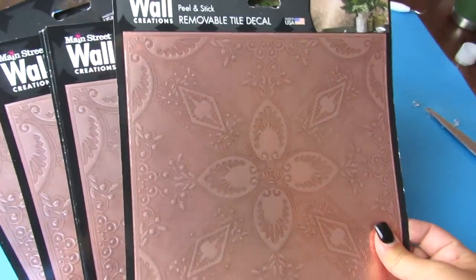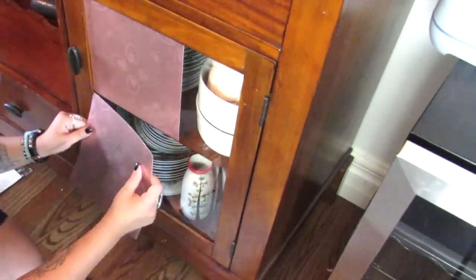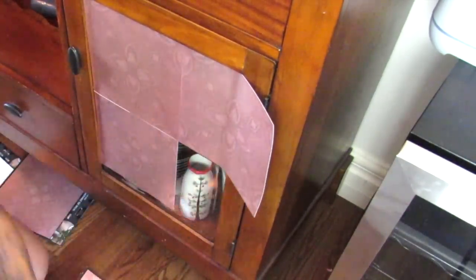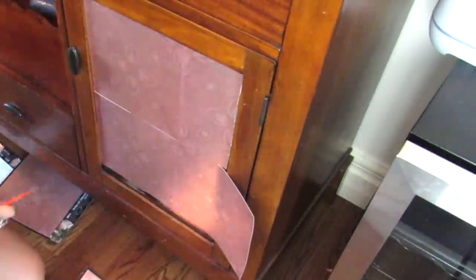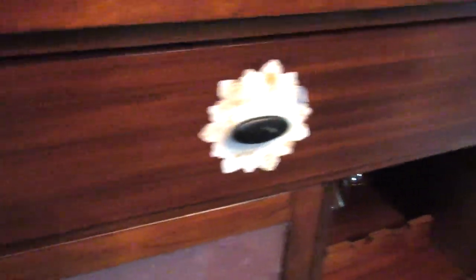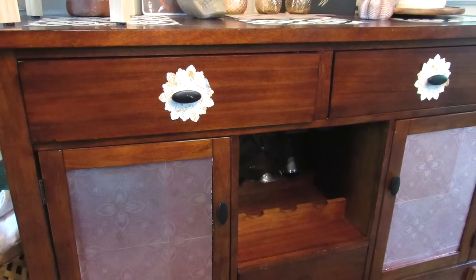I'm going to add some peel and stick tiles as is to the glass doors on my dining room server. I decided to add them off-center rather than centering the two of them because these doors are a really wonky shape. You basically just want to line up the tiles to whatever piece you are using. I love this because this server was gifted to me by my grandma when my husband and I got married, but I can't stand the glass because I don't have pretty organization for my china. This is a great way to spruce up a piece, hide a messy china collection, using a Dollar Tree tile. It was really easy and worked up in like 10 minutes.